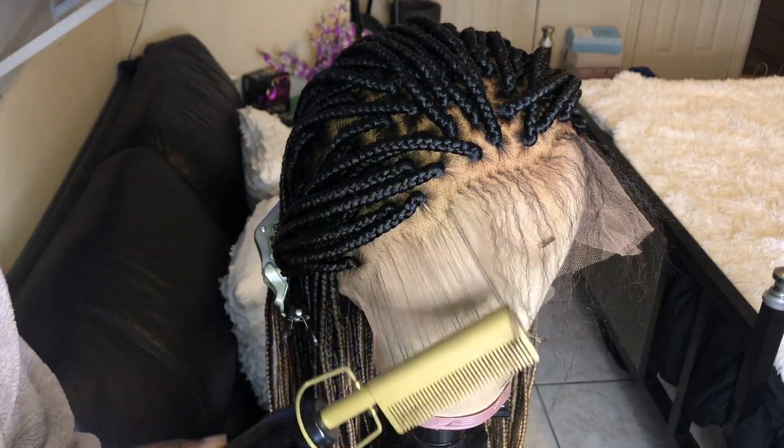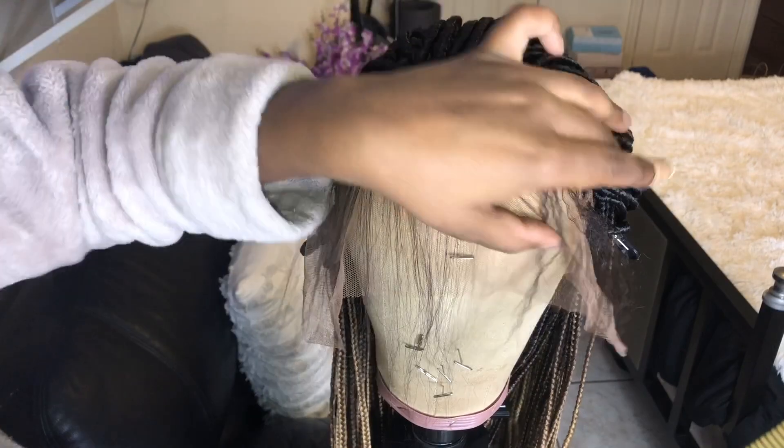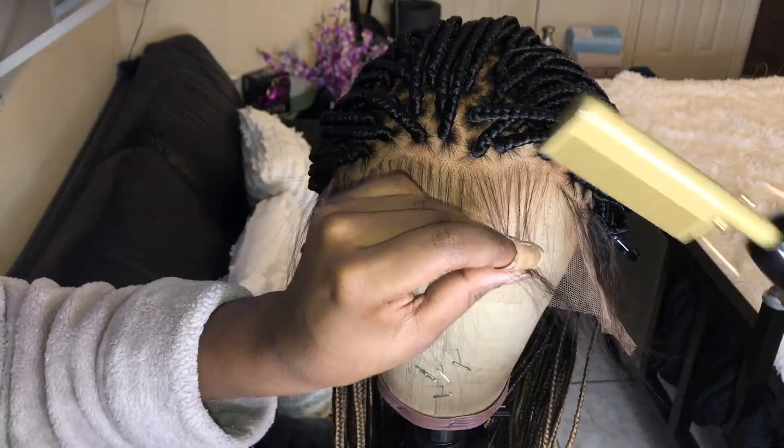This next part is optional — I just like to go in with my hot comb and straighten the baby hairs. I feel like it's easier for me to style them that way, so that's why I do it.